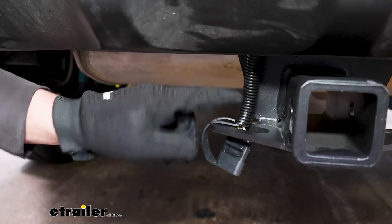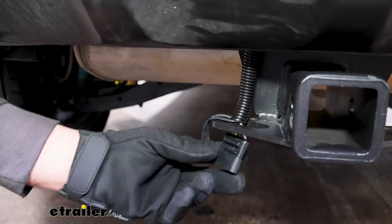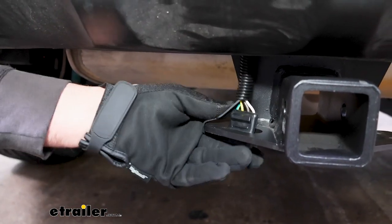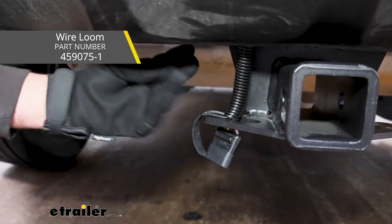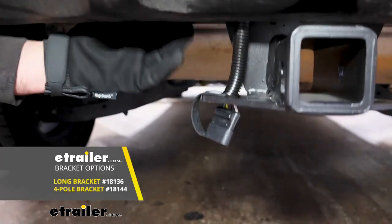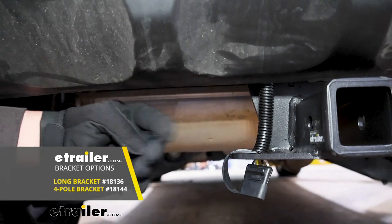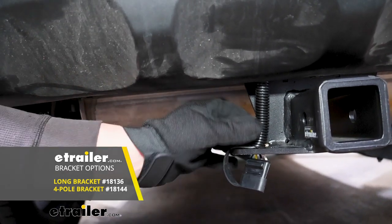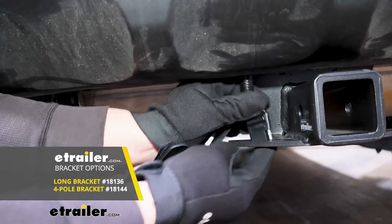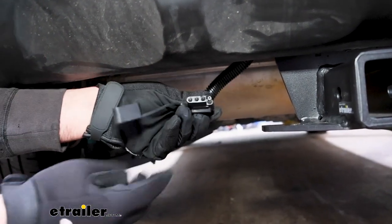What I did to secure it to our hitch here is just use a dust cover. Then I had some wire loom that I put on there just to help it blend in. You can always get brackets too if you want to mount it up. So a no-drill long bracket — you could bolt that to the hitch with a four-way flat bracket and position this in a way where it could sit something like that.